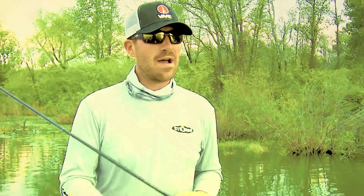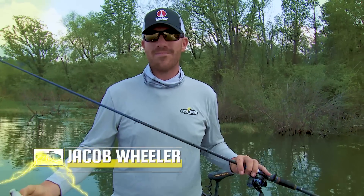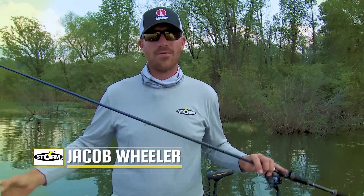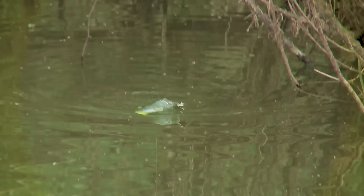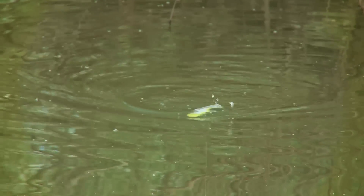I've probably made more money in the last five years on a top water bait than any other bait out there. This bait right here, what it does better than any other bait out there on the market in my opinion, is it walks in place better than all of them.